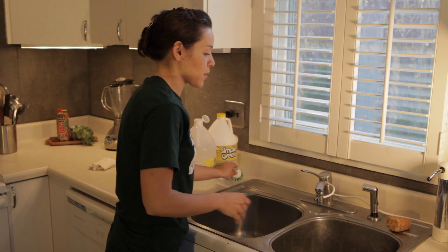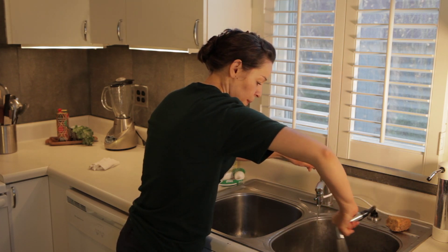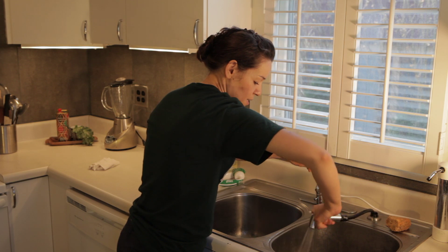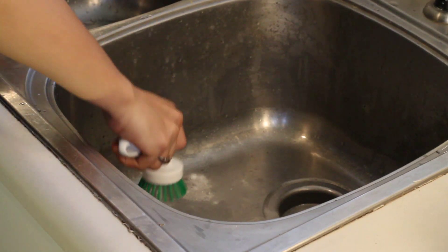It works pretty well. Go ahead and just rinse out all that residue out of the sink, and you've got a clean rust-free sink. This is Joanna Cahill from Healthy Home Cleaning, and I want to thank you for watching How to Remove Rust from Your Sink.